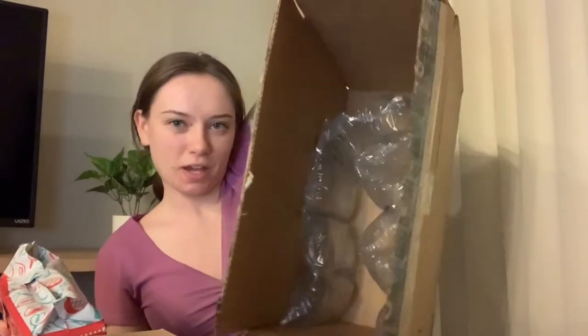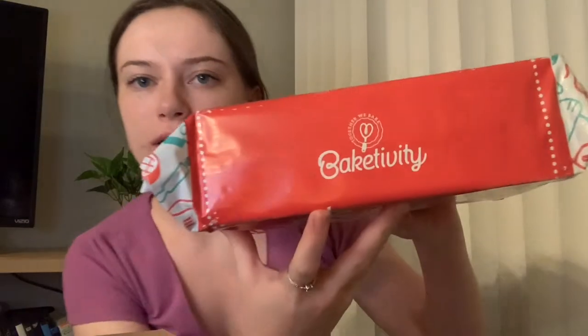Why do I choose to do these at night? Alright, the rest is just packaging. This is a box by Bake-tivity and it says 'Get ready to have some fun.' Okay, let's get ready to have some fun! It sounds like we're getting ready to bake.